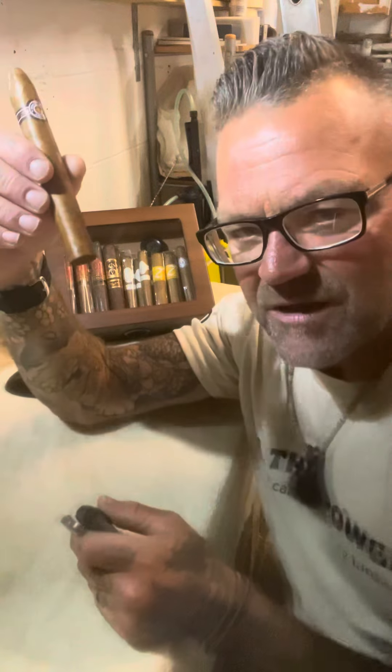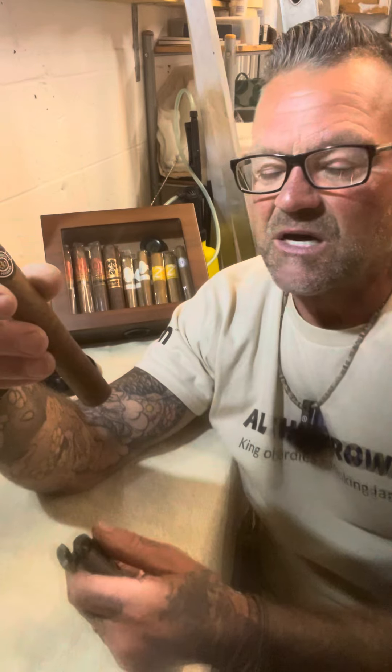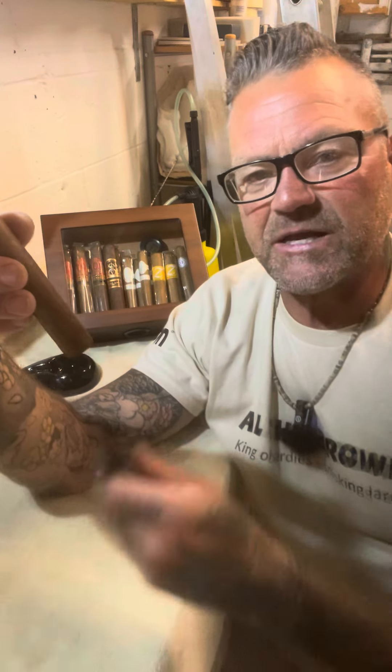So what do you do? Well, the pros toast the foot of the cigar first. Is it necessary? I honestly don't know, but let's do it — pretend we're a pro. I always do it with these ones; I think it helps get an even burn from the get-go.